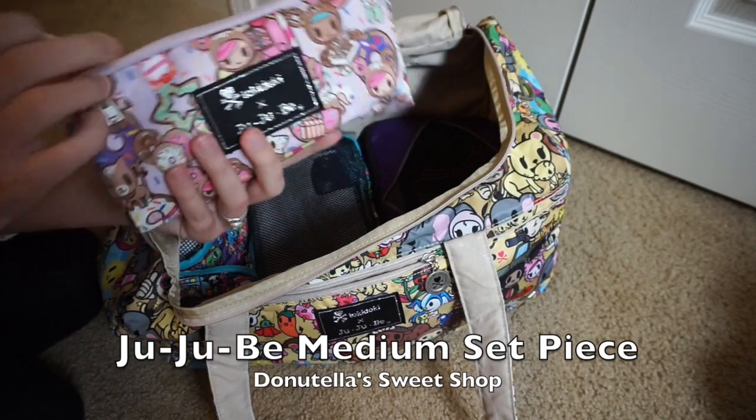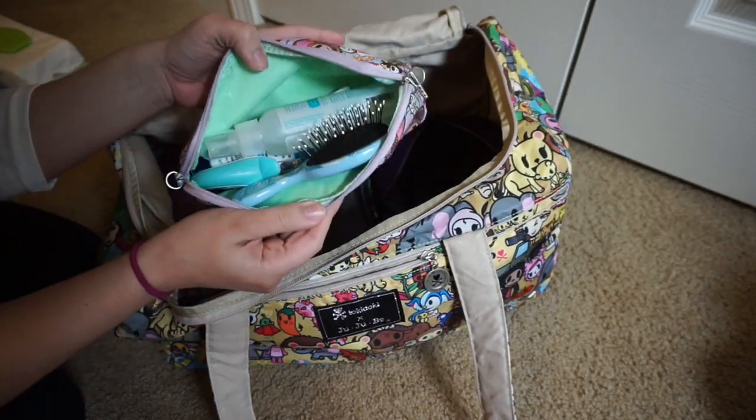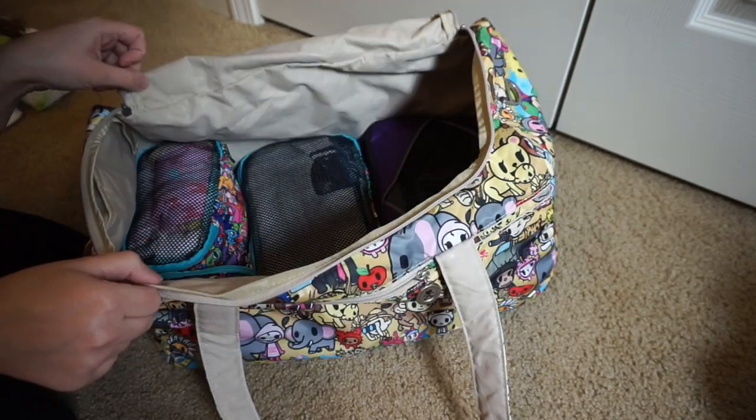Right next to it I have a medium set piece in Donatella Sweet Shop by JuJuBe. In here I have random things: a little hairbrush for my kids, the Tangler Aqua, baby ointment, and nail clippers.